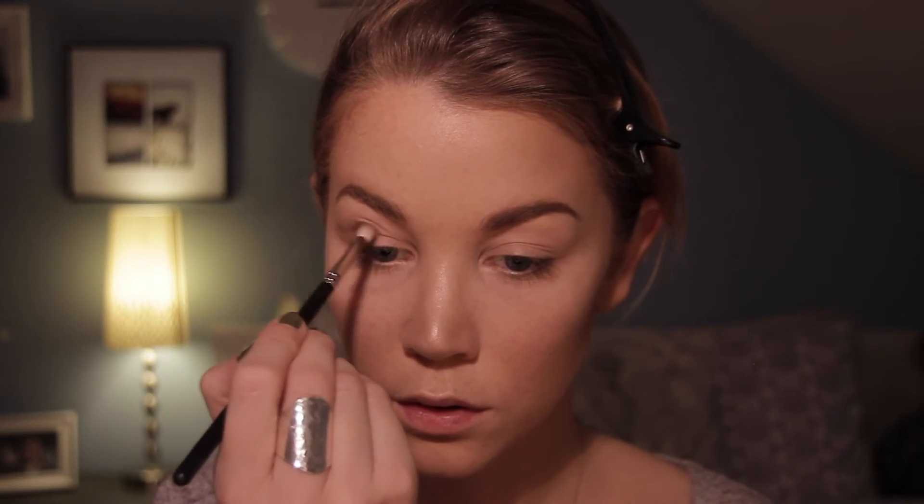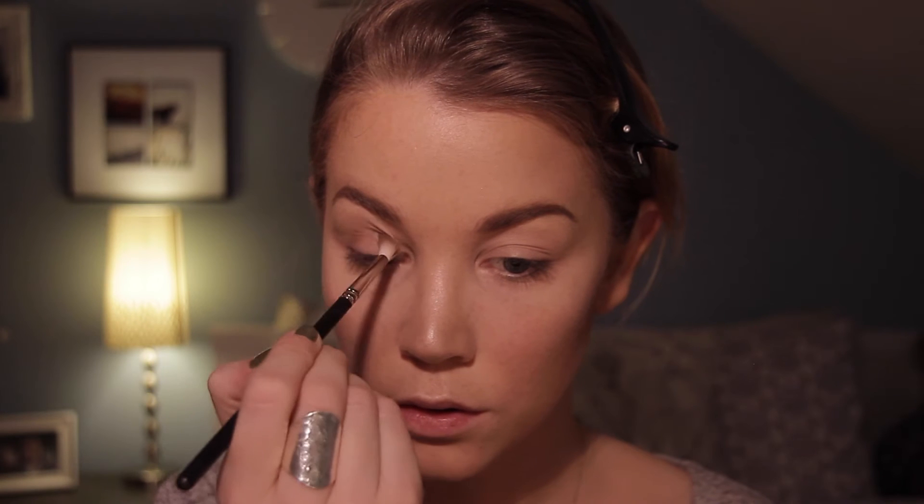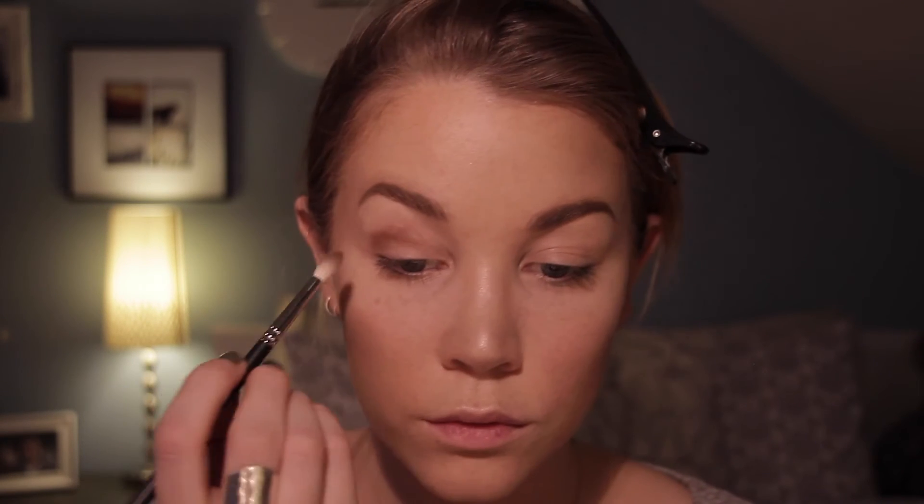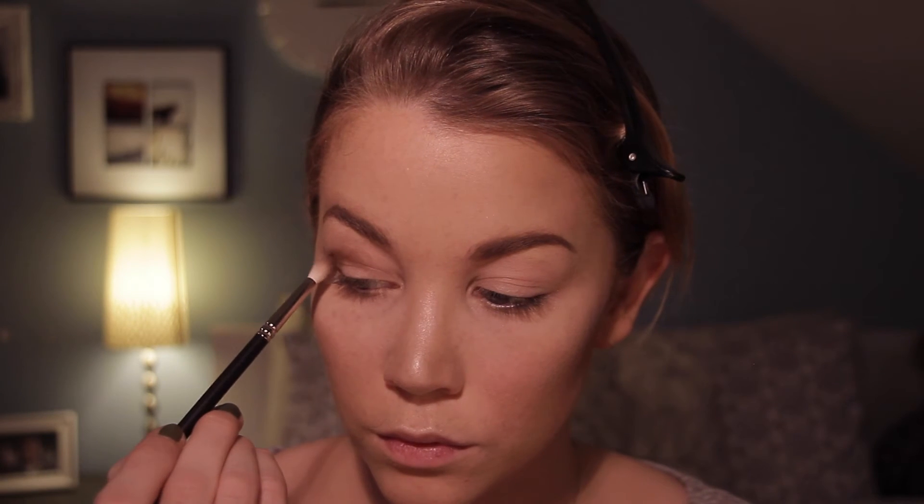For the eyes, I'm taking my MAC 221, which is a small crease brush, and I'm going into Nuts for You and Caramelized from Morphe Brushes. I'm going to put this up in the crease all the way to the front, making sure that at the end of my eye on the outside it's a little bit darker than on the inside. Then I'm taking a loose fluffy brush — the one I'm using is a 228 crease brush from Zoeva — and I'm going to use this to blend it some more.